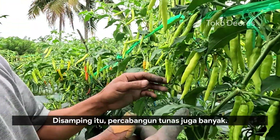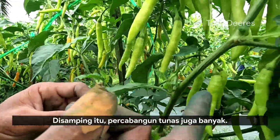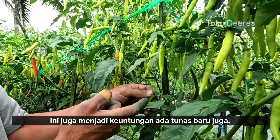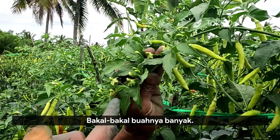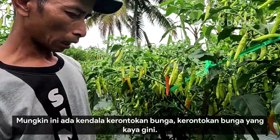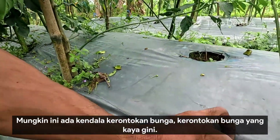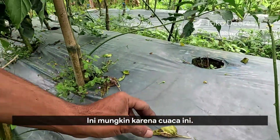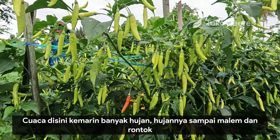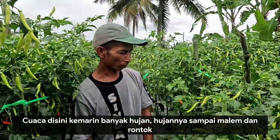Di samping itu, ini sudah merah, dan langsung ada tunas baru juga. Bakal-bakal buah ini banyak. Ada kendala kerontokan bunga seperti ini, mungkin karena cuaca. Cuaca di sini kemarin banyak hujan, hujannya sampai malam, itu yang bikin rontok.